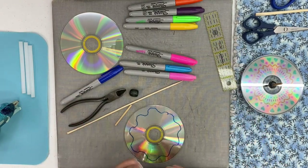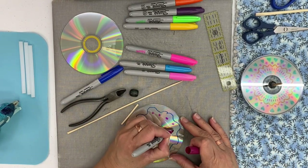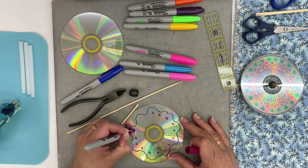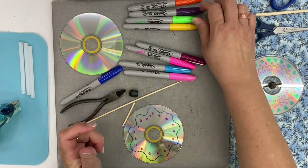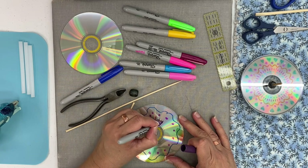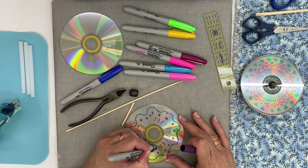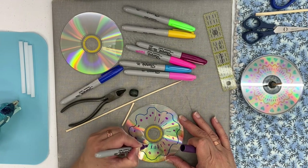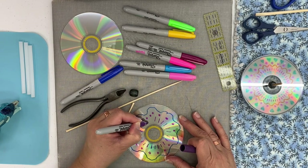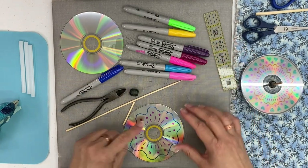Then you can do dots and lines. This is a great project to do with kids during the summer, and it's a way to use up all those CDs that you no longer use.